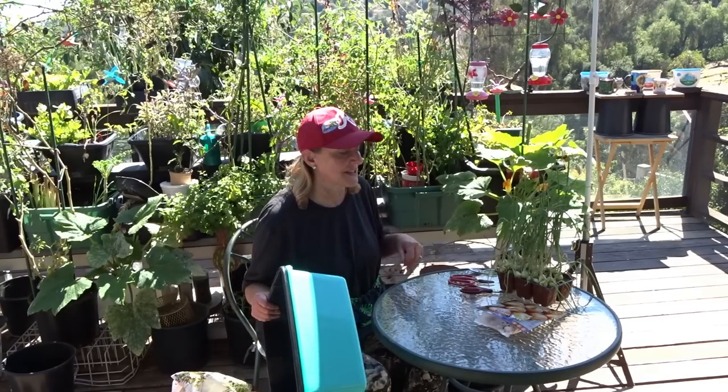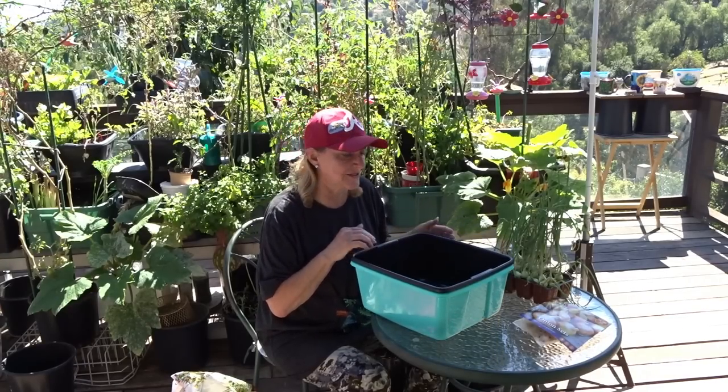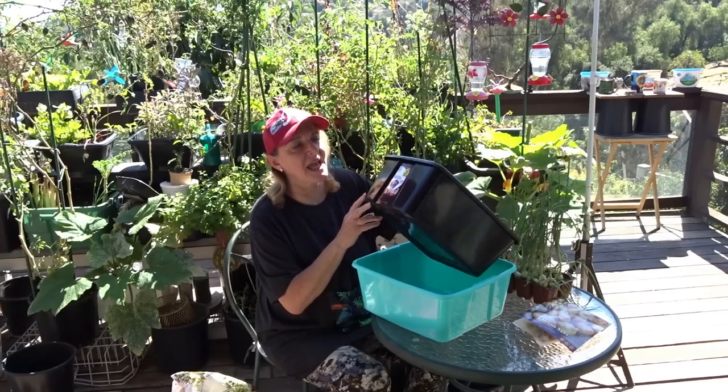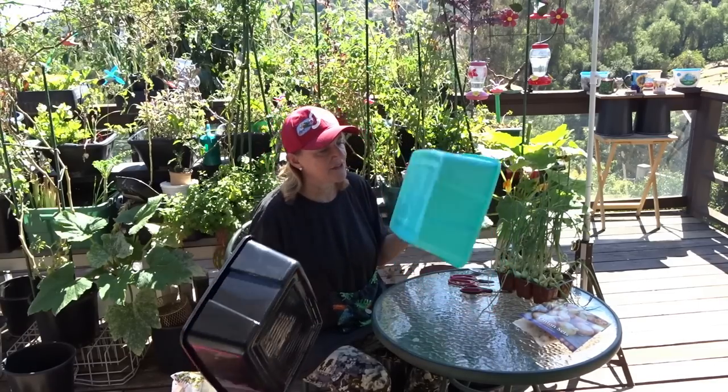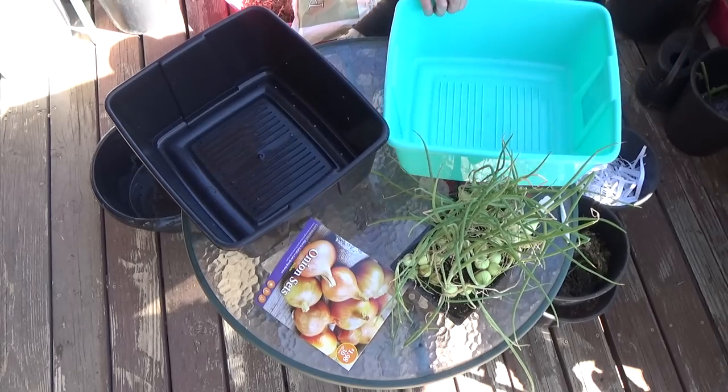I have a method I should have done a separate video on — how I can plant and bring things indoors. Look at these containers — they're BPA-free.